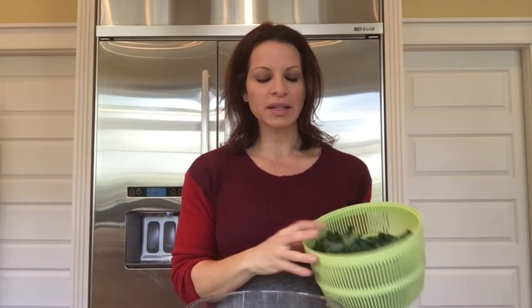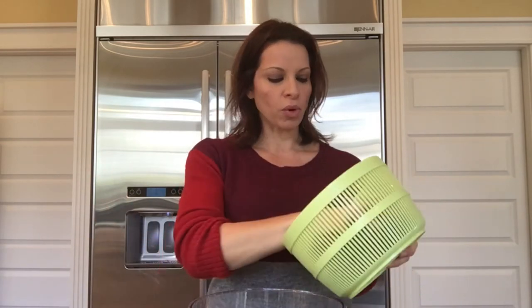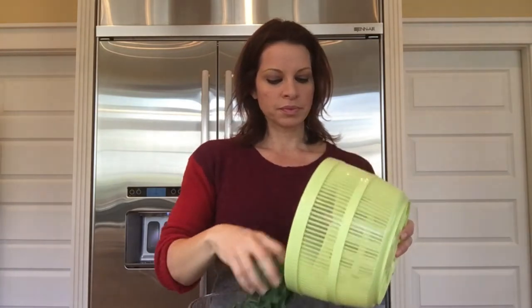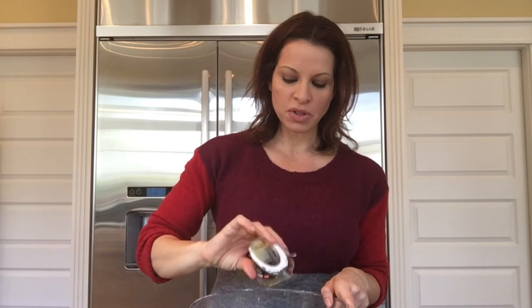I'm just going to spin this up and get rid of all the liquid — make it as dry as you possibly can. Your kale should be relatively dry; you don't want it to be too wet or it's just going to take longer to dry out. Just put it all in a bowl. You can add your own toppings, then add a little bit of olive oil, just enough to wet the leaves.